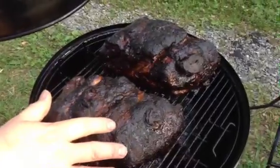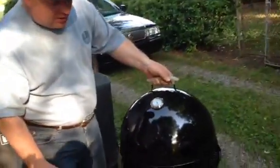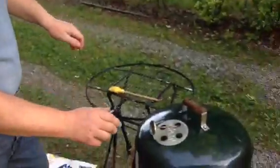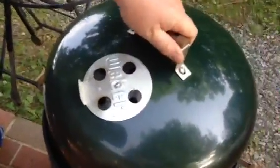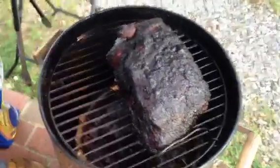We thank everyone on YouTube for checking out my video on Southern Style BBQ cooked in a Weber Smoky Mountain Cooker. We're also going to take a real quick look at what the one piece looks like that we cooked in the Brinkmann. That was the largest piece — it looks pretty good too.